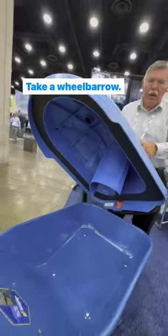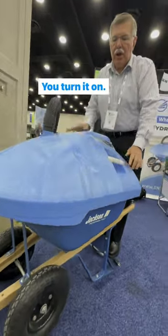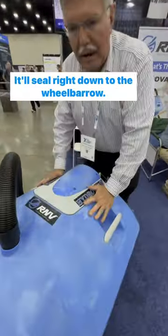Take a wheelbarrow — they recommend the Jackson — drop it right on here, you turn it on, and it'll seal right down to the wheelbarrow.